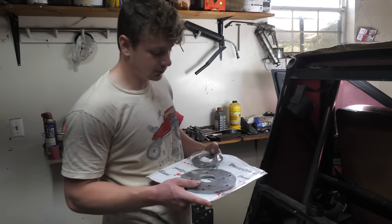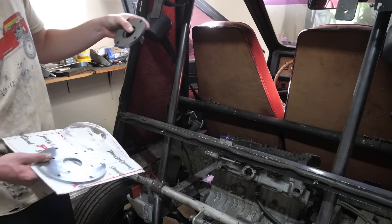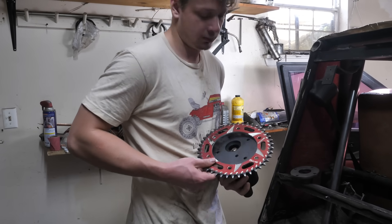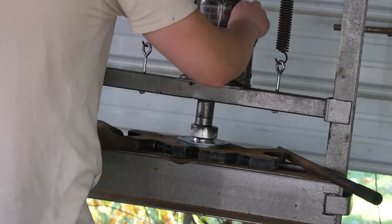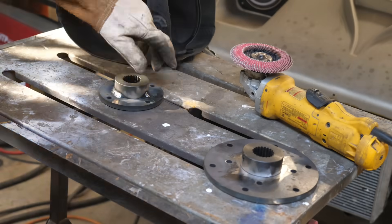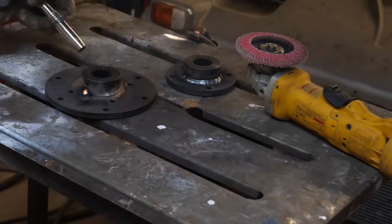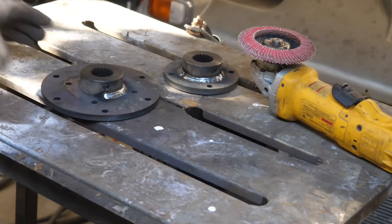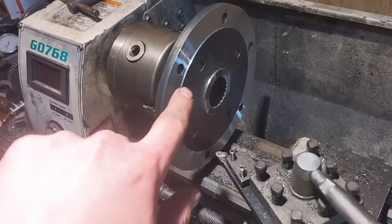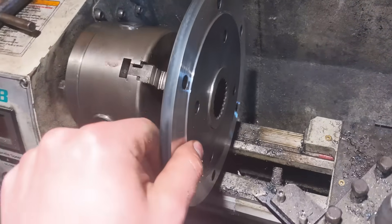I got these blanks in for the axles and they're going to get welded onto these spline collars here. I have to take these to the machine shop to get the sprocket to be hub-centric. Here at my buddy's place, I just machined a little groove for the sprocket to sit flush — it's only about 30 thousandths but that should be enough.